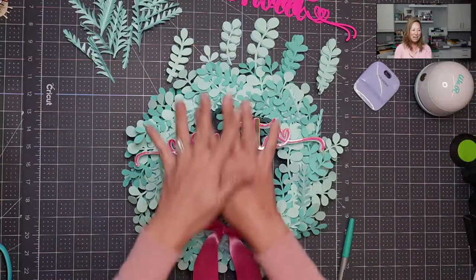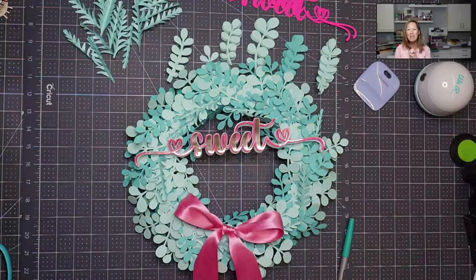Hi, it's Anne from The Useless Crafter, and today we're going to be putting together this gorgeous wreath. I'm going to show you how to do that. And before we get started, if you haven't already subscribed, please do — I totally appreciate all the help that I can get.